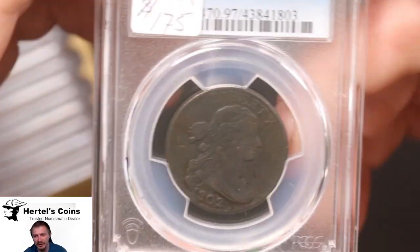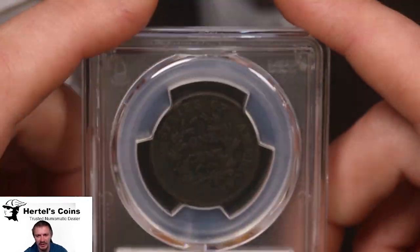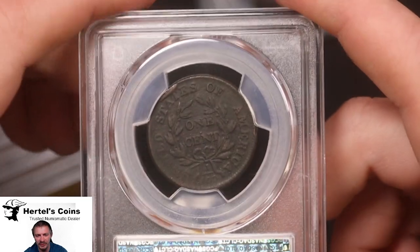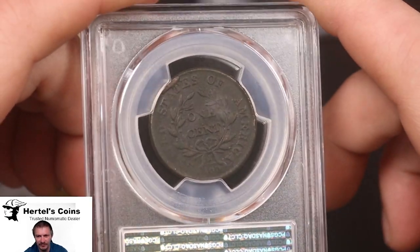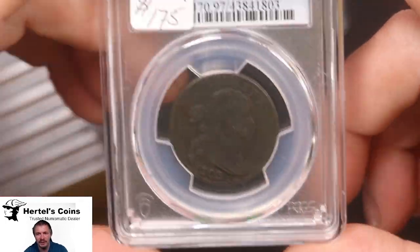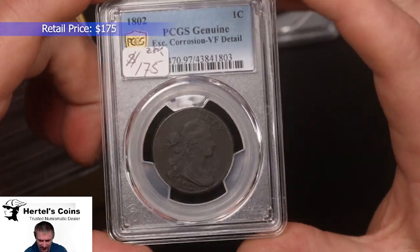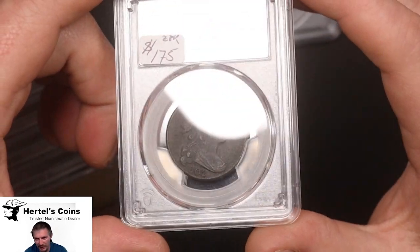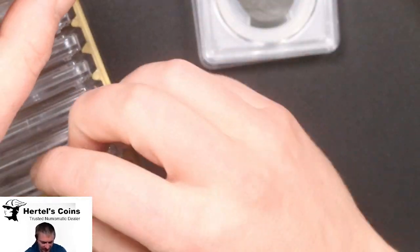Next up, we got another early date, 1802. Nice little high grade coin. A lot of detail in the hair and in the reverse — a little cut right there, and that's from the mint when it was made. It's a pretty nice, cool coin. And this one graded VF detail. It's got a nice high grade to it, a nice lot of hair detail, so it's pretty nice.